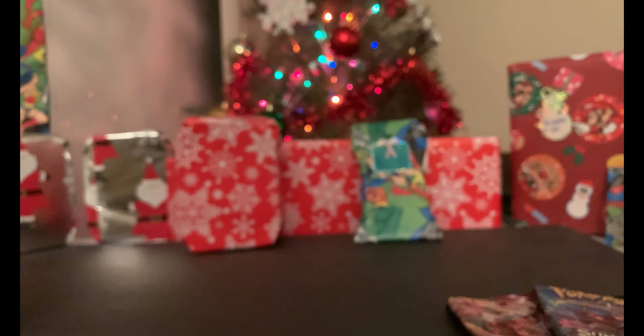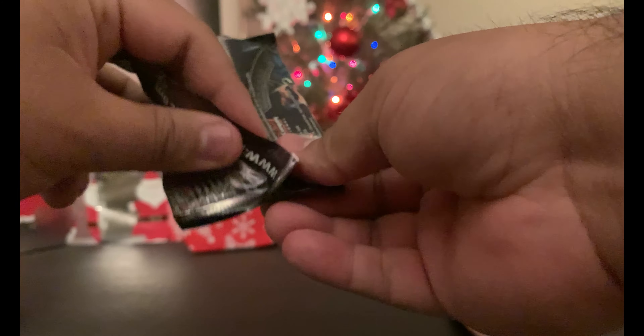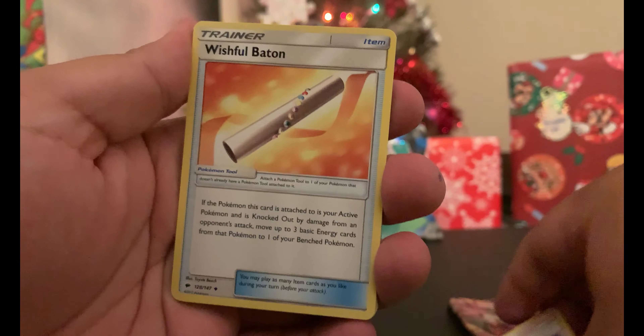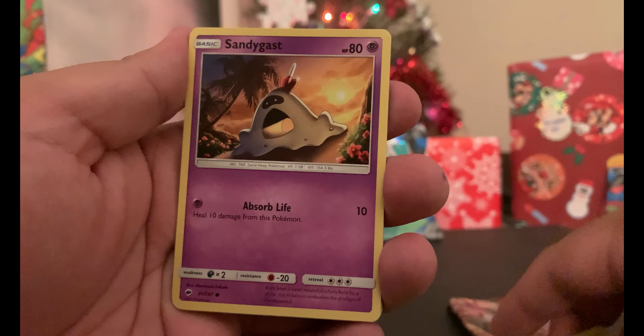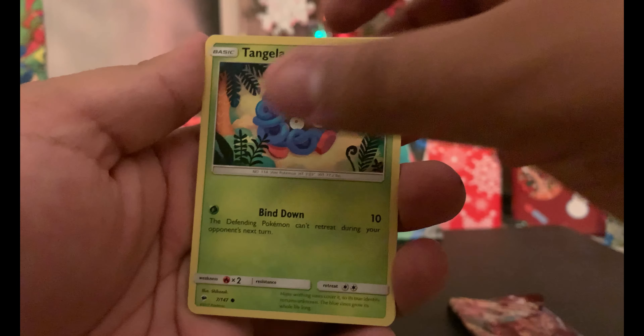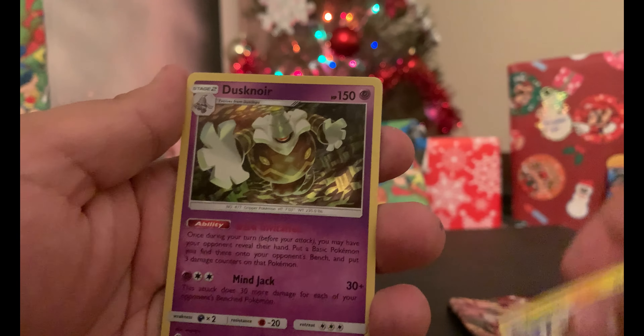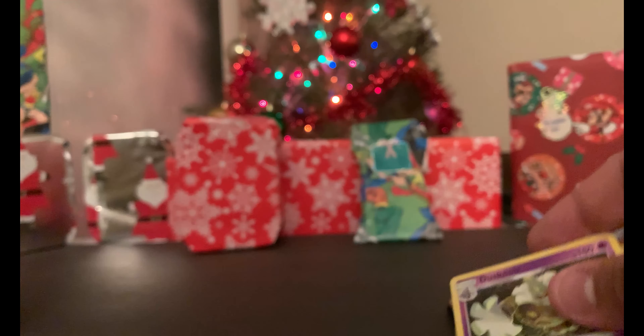As you can see, we have a lot of great presents out. I'm sending out a bunch to some friends, and we already put up our Christmas tree in the background, so we're really excited! This is an XY pack — number three. We have Acerola, Wishing Baton, Metapod, Sandygast, Hoothoot, Tangela, Dugtrio, Inkay, reverse holo Magikarp, and a Jolteon — not a holo — also a Leaf Energy.